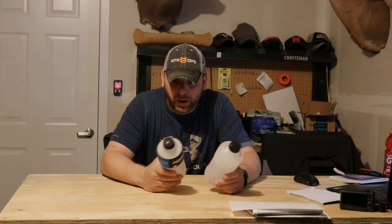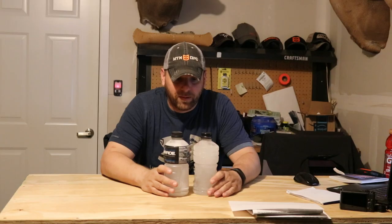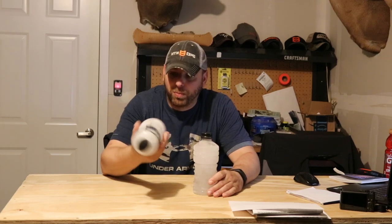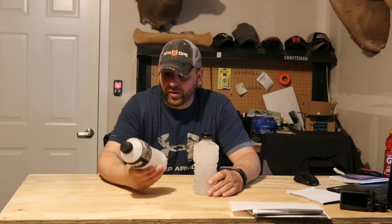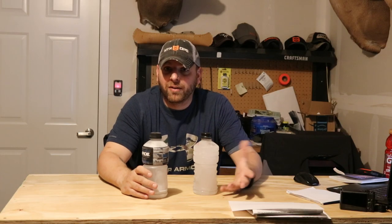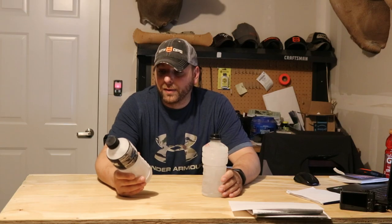Hey, just wanted to do a quick video here about something I've been messing around with. I was watching a Randy Newberg video and he recommended just taking bottles and making ice bottles, because the more dense the ice is, the longer it will last instead of a bag of ice. It'll also save you money, and if you put these inside a high quality cooler, they last a very long time.